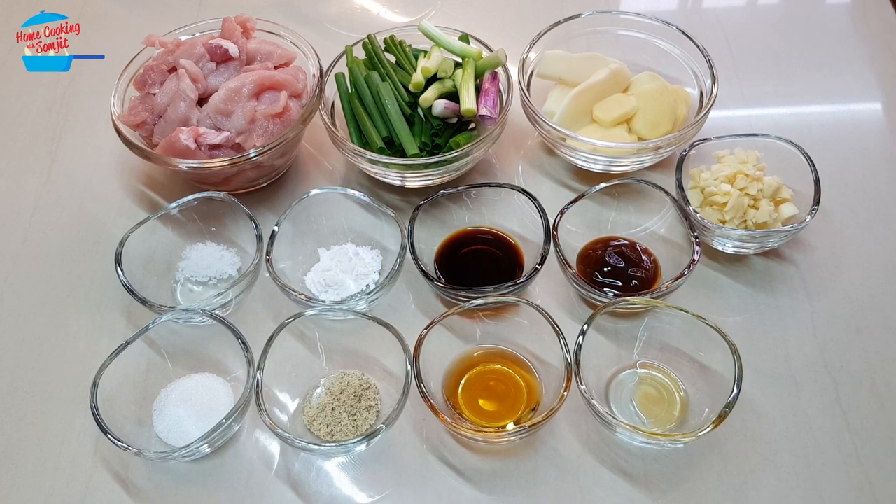Hello, welcome to home cooking with Somchit. Today I'm going to cook stir-fried pork with ginger and spring onions.